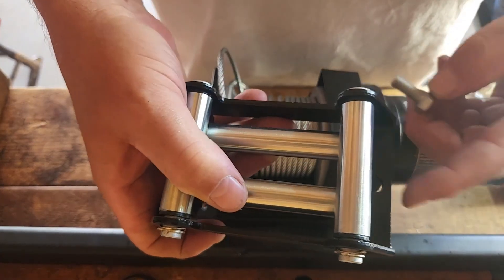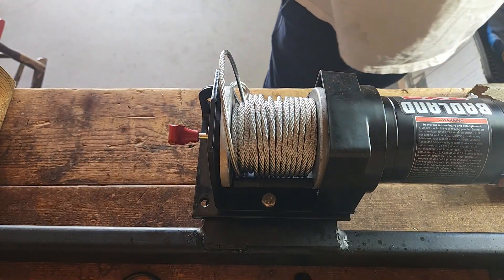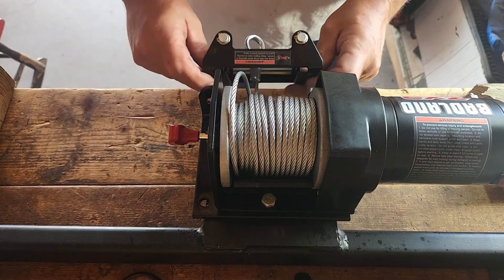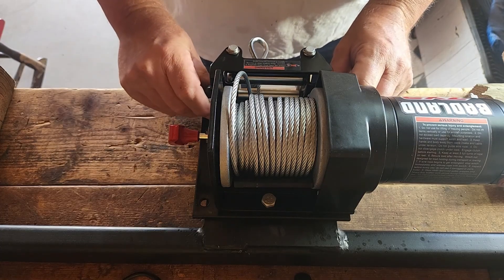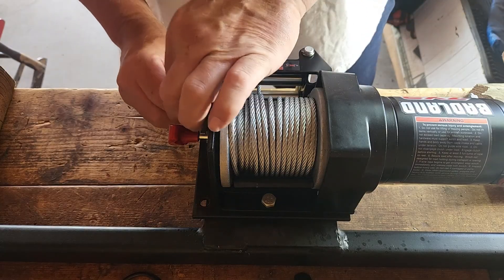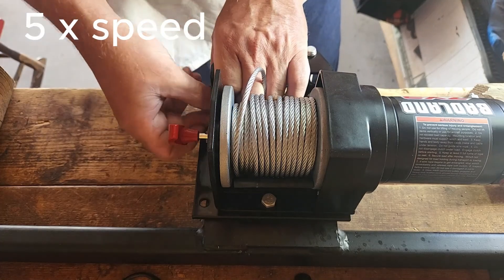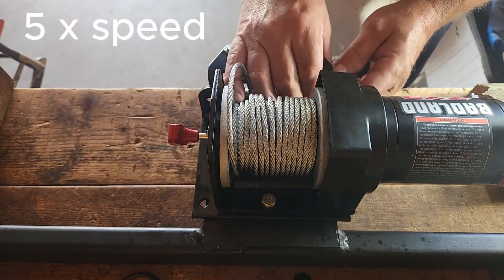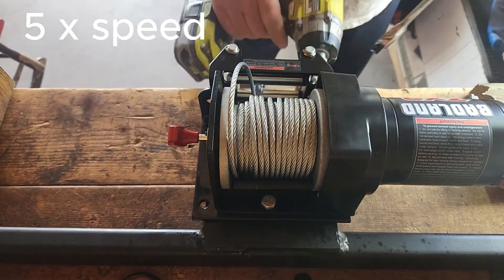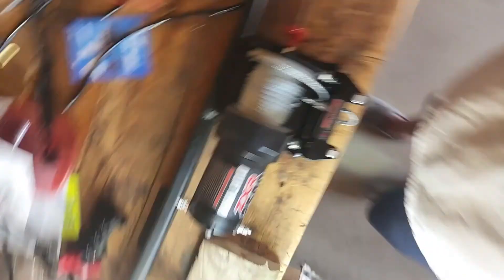There are holes on the roller bracket for the shorter bolts, and also a washer and lock washer there as well. And there we have it — the winch is now mounted.